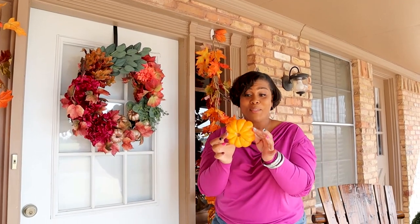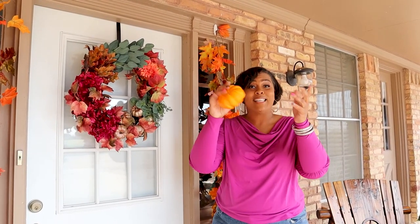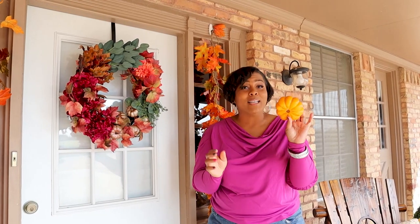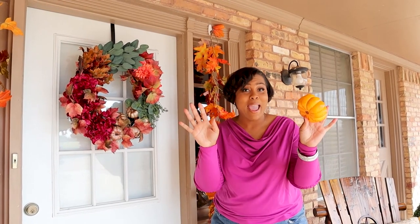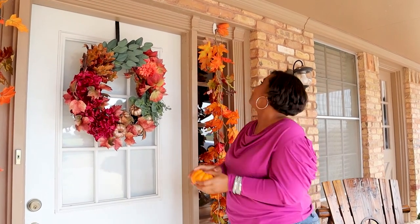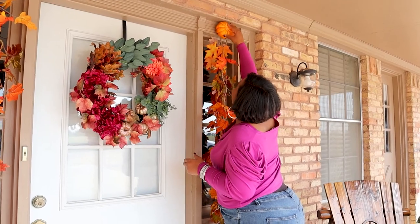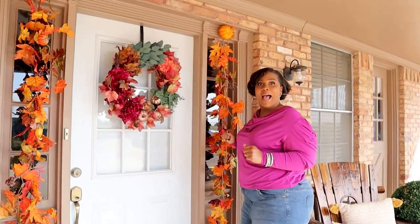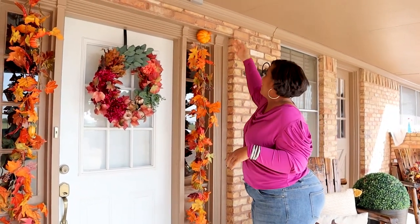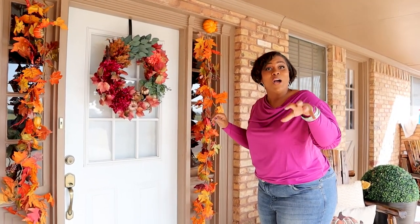So guess what I did? I'm taking this beautiful little pumpkin — it's foam, it's light. I can poke a hole in it and it won't make anything look bad, it won't tear or anything like that. So watch this. Whoop! See how light it is? Ta-da! Look! So now I have a cute little pumpkin covering that ugly old hook.